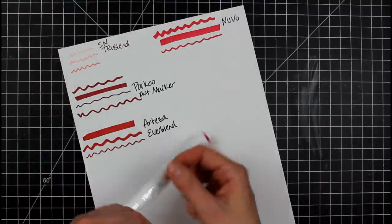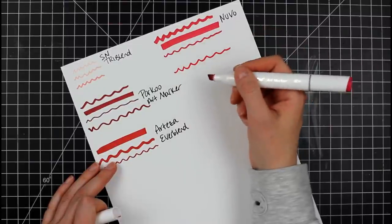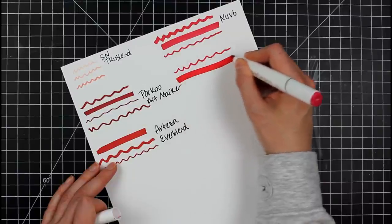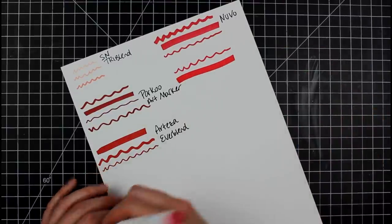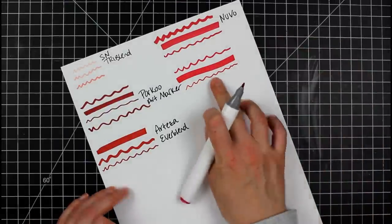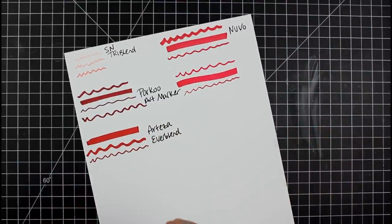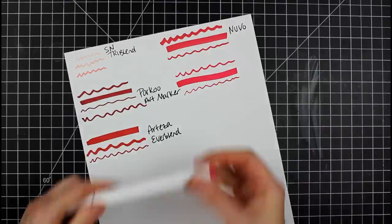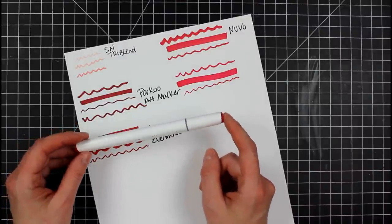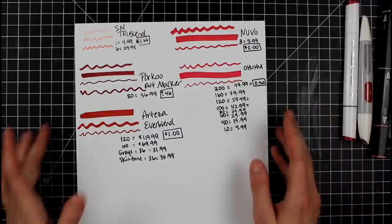Lastly, the Ohuhu markers. I always find I can get a thinner chisel line on these — I can make a thick one too if I want. The bullet is very thin; you can see in comparison to the Parku, this is a much thinner bullet. I've used the Ohuhu for a very long time and have only ever purchased them with my own money. Let's talk about price.